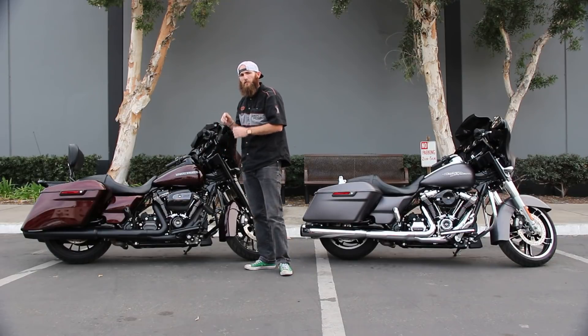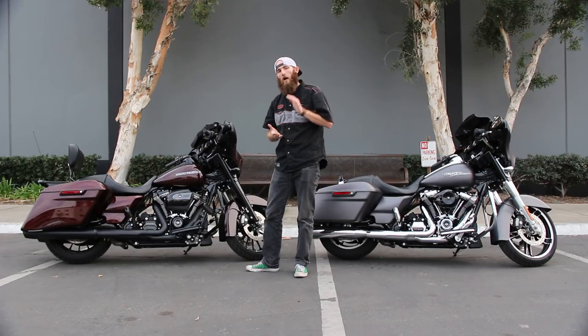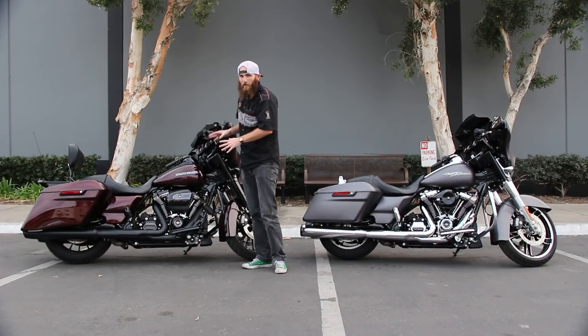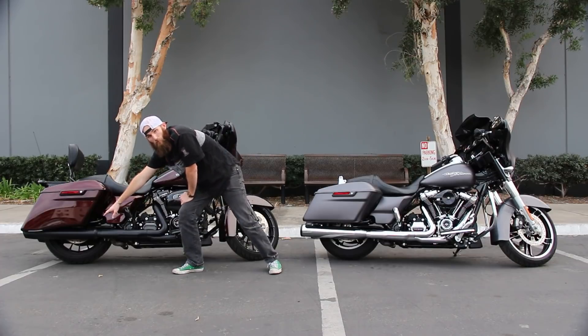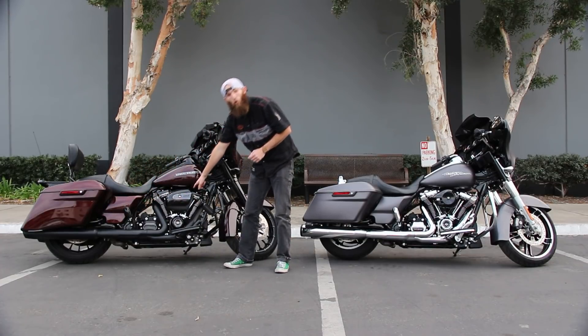This particular bike has the torque cam — they wanted to feel more pull on the bottom end, in the lower RPM range. They tend to ride two-up and really want to feel that grunt when they're accelerating onto a freeway. So this bike has the Screamin' Eagle air cleaner, the Street Cannon mufflers, the Pro Street Tuner, and the torque cams.